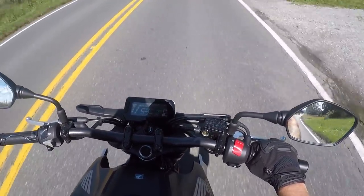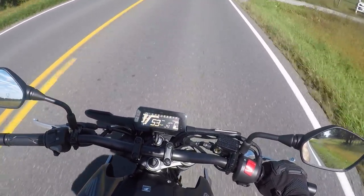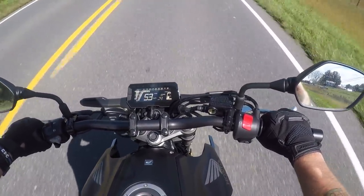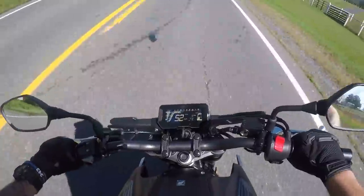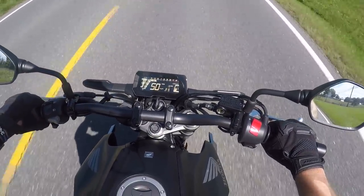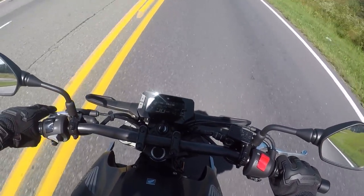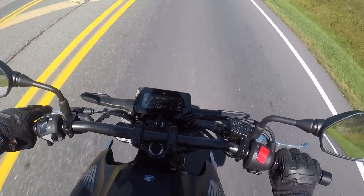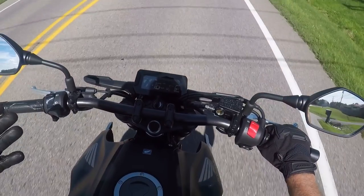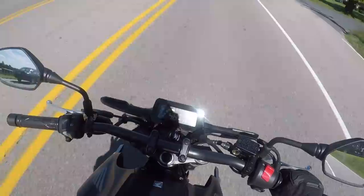It is so light and flickable feeling. I might say that I like these bars more than my stock FZ — they're just so wide, you just throw it right around. I like this little thing. What can I say other than I'm already in love with it.